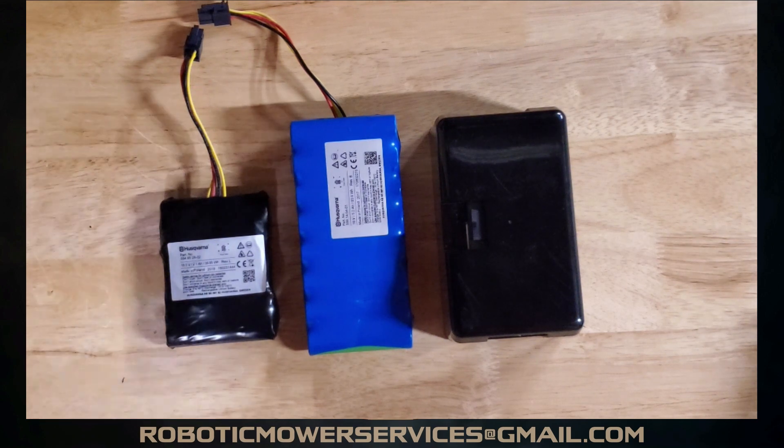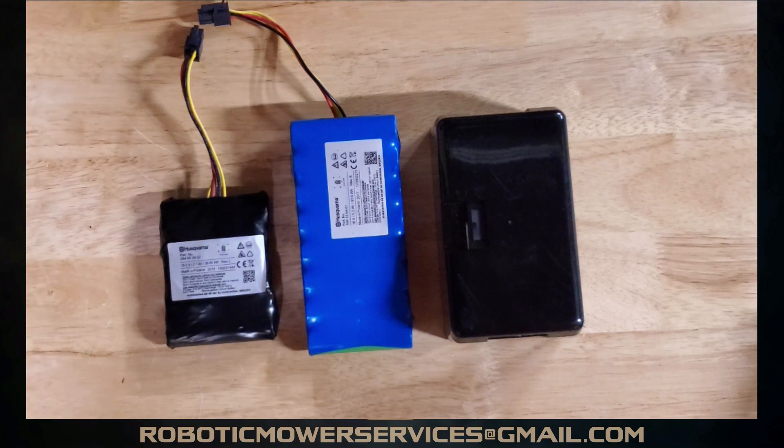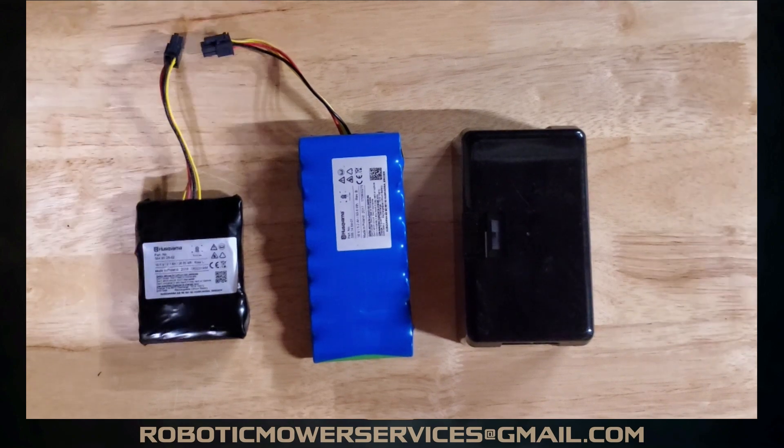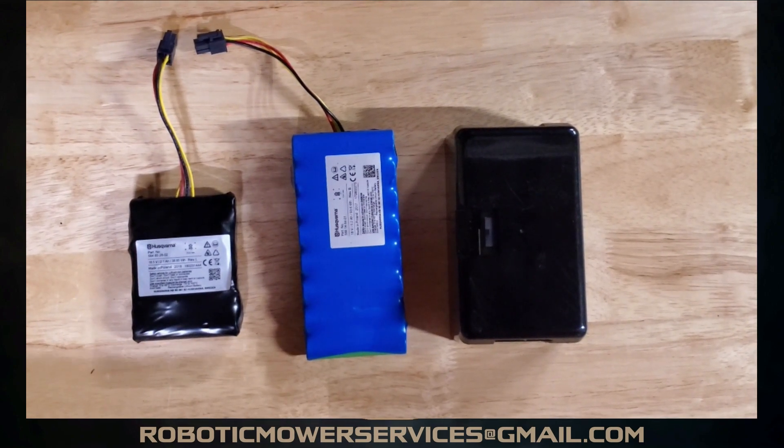Hopefully that helps you out. As always, if you have any questions or comments, feel free to leave them on the video or shoot us an email at roboticmowerservices@gmail.com. We'll try to help answer any questions to get the best performance out of your mower. It's a big investment when you pay for the mower and the installation, and we want to make sure people are happy with what they're getting.